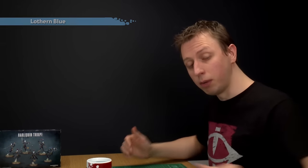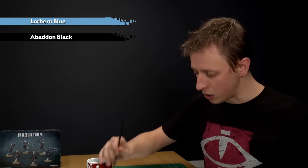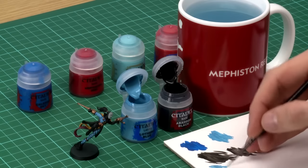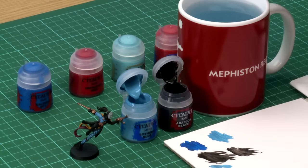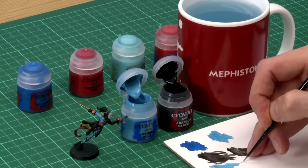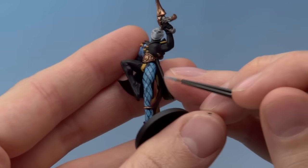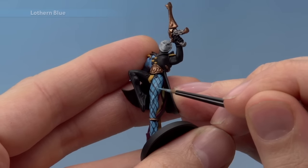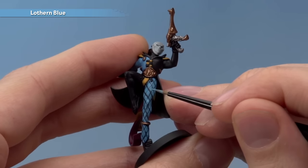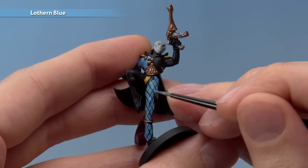I've finished applying all the black lines to the harlequin's leg and I'm happy with the general placement, however they are a little bit messy. So I need to neaten them back up. I have both Lothan Blue and Abaddon Black at the ready and I'm going to be jumping back and forth between these. Starting with Lothan Blue, I'm still using my Artificer brush — thin your paint down so it's nice and smooth, and make sure you don't have very much on your brush. Then neaten up all the lines: wherever they've spurred off where you don't want them, paint carefully over that area. If you go over any of the black, go back to Abaddon Black to neaten those parts up. Carry on until you're happy with the final placement.